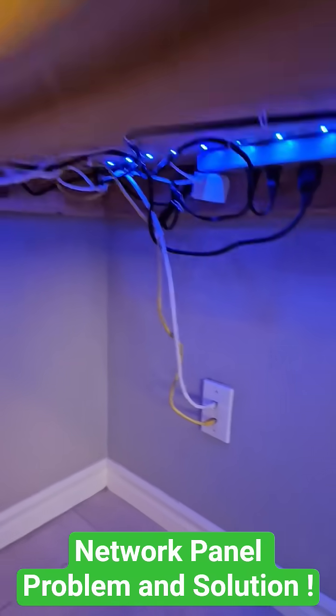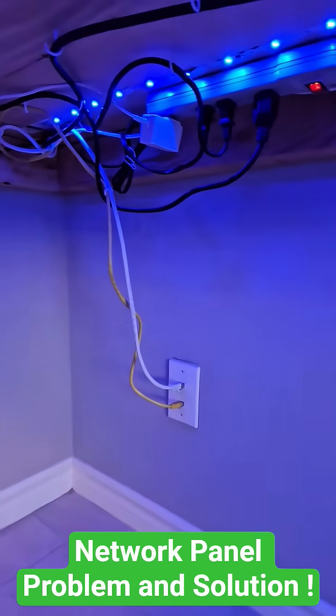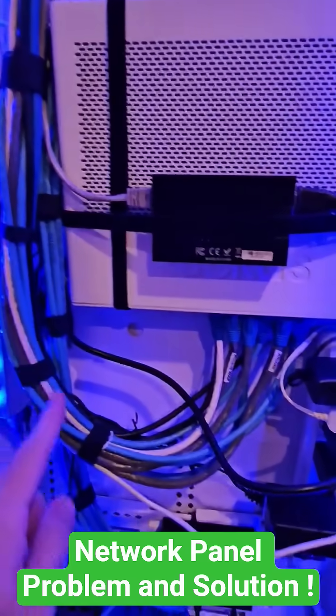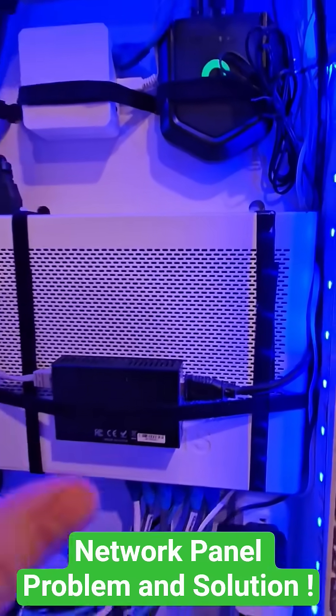The yellow Ethernet cable goes into the LAN port on the back of the router, goes back into the wall, and goes back into the network panel. That cable from the LAN port goes down into the switch to give our panel internet connectivity.